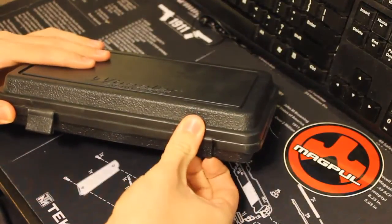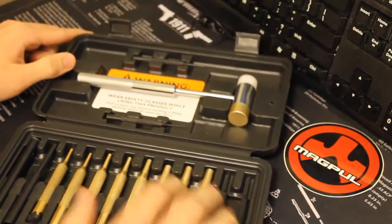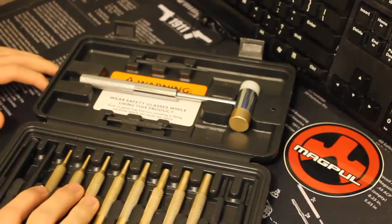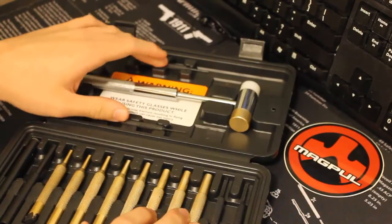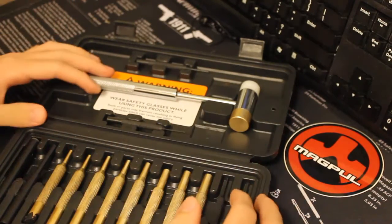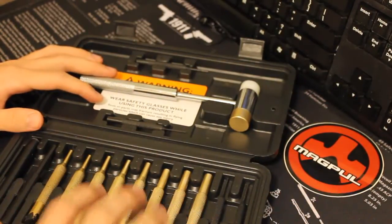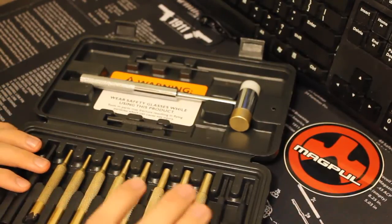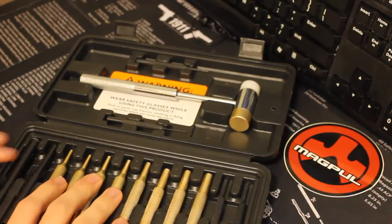As we all know, gun parts and guns in general — the entire business is not cheap. So you're really going to want to take some care and buy proper tools. You're going to be spending some money, but that's all part of the occupation and hobby of being a gunsmith. When you start working on other people's guns, you want to take pride in your work. You don't want to take any half measures. You want to be professional and clean with your work, and for that you're going to need the right tools. There's no way around that.